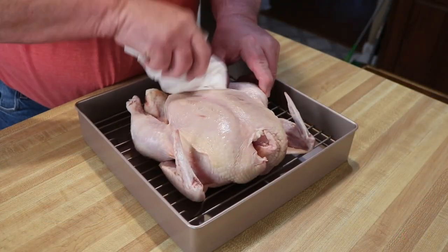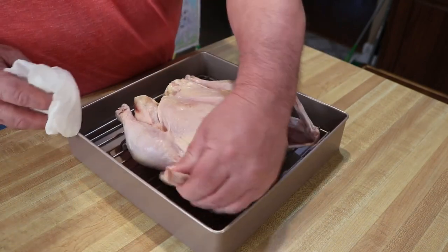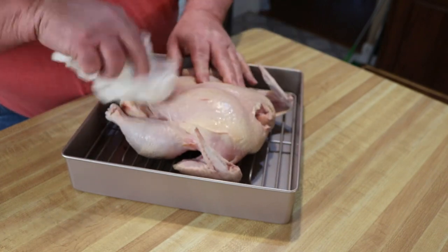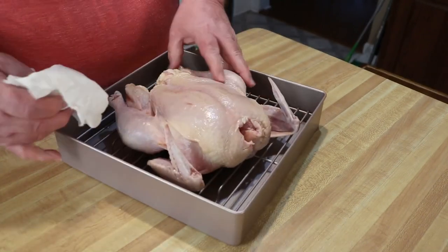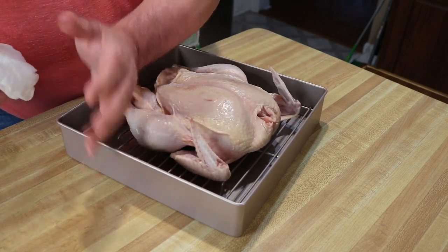Hey guys, I broke out my roasting pan for this one. I bought this just for the Emeril 360 — it fits perfect in there, and I can get whole chickens and stuff like this in there and it does a great job. I'll put a link to this pan down below in the video description.